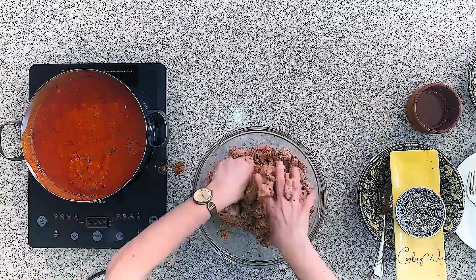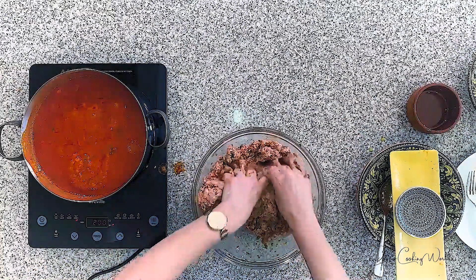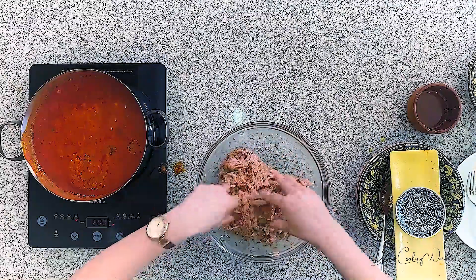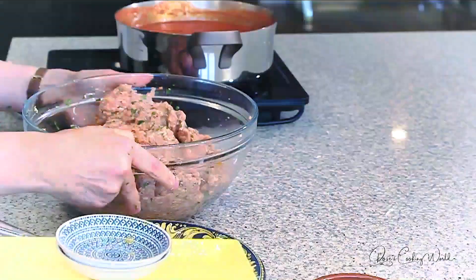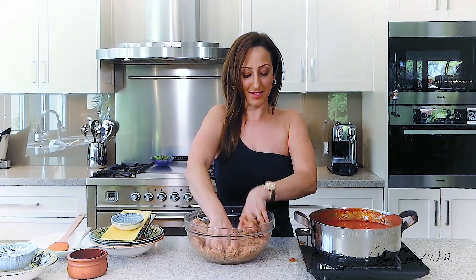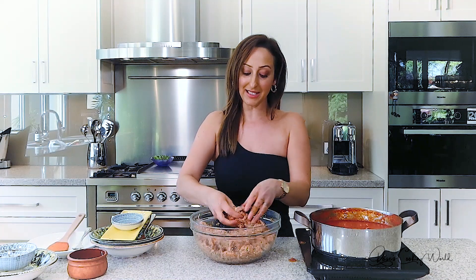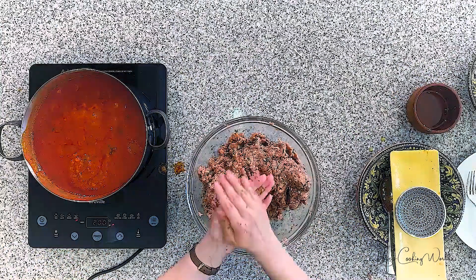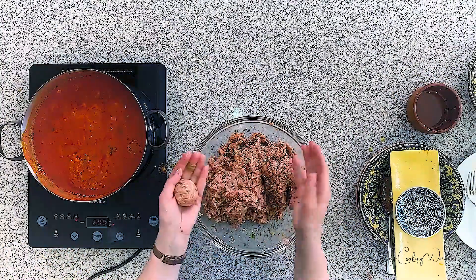I've given it a good mix — make sure you do mix it through well so that the flavors evenly distribute. That's the meatball mixture, nice and juicy. I'm simply going to roll these now and gently place them into the pot. Some people like to use ice cream scoops — I don't see the need; I just add what feels like the right handful and it generally stays consistent.